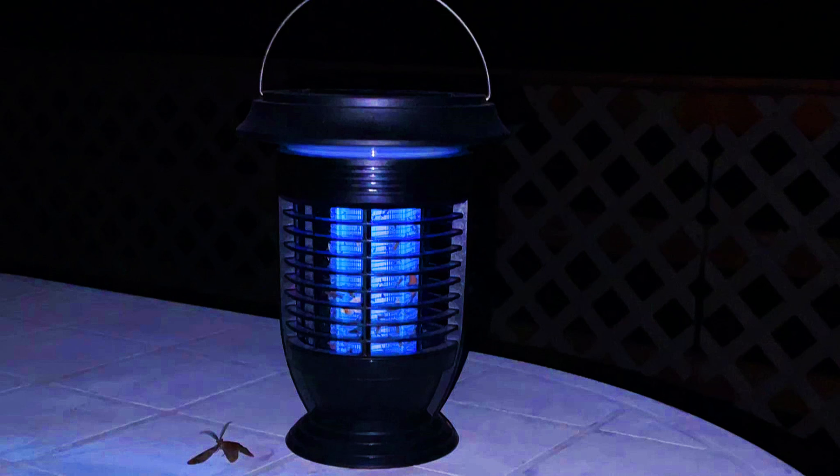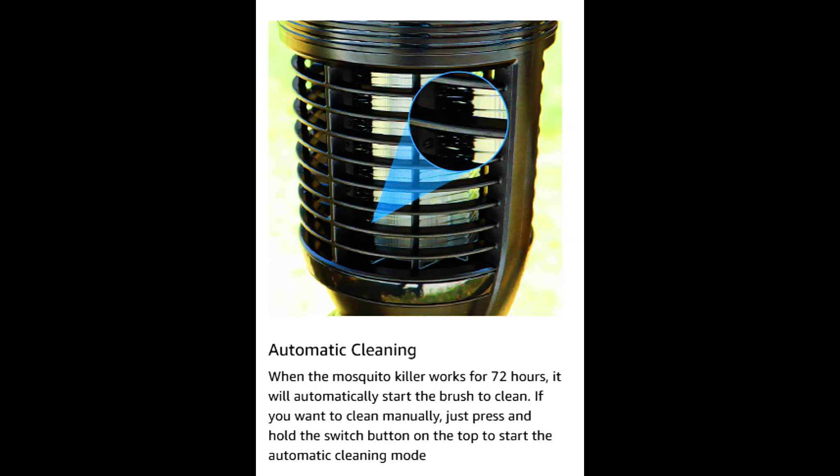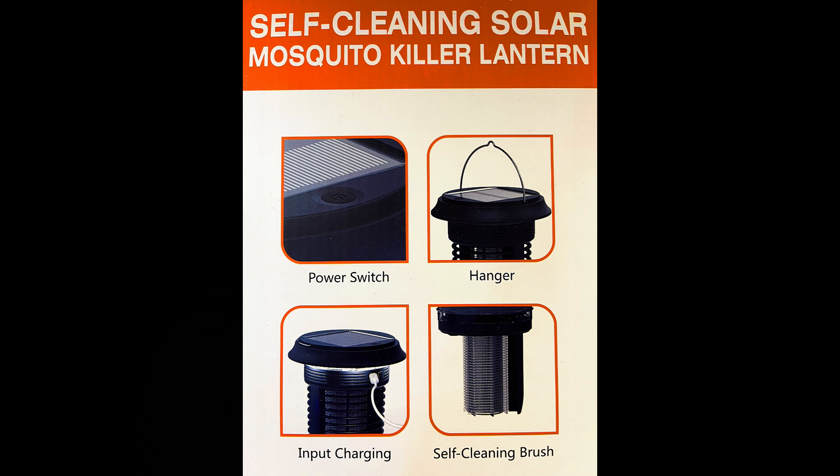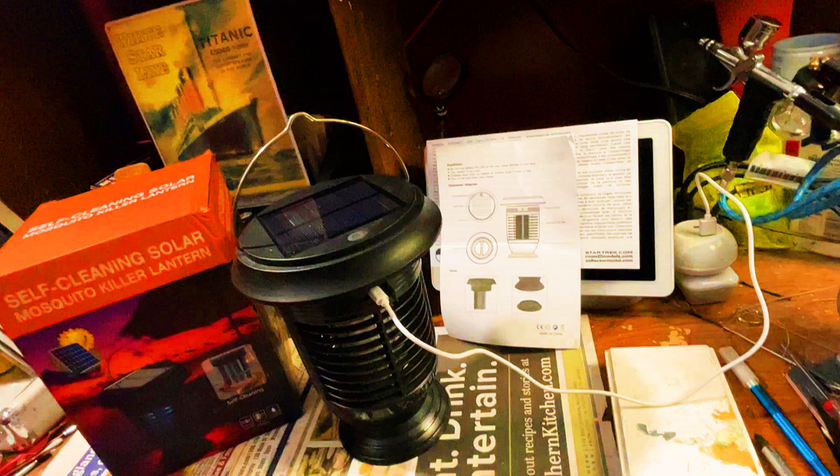This is actually a bug zapper. What makes this unique is, let's say you have a really big yard or you've got a special spot and you want to have at least some protection against the bugs. What this does is it's actually got a solar panel on top that actually charges it, so you don't have to plug it in. This one is also self-cleaning, and I'll show you what that means.